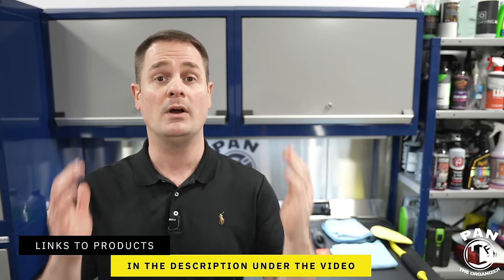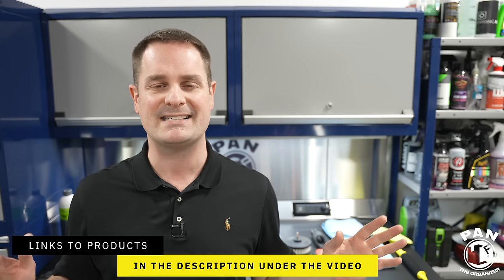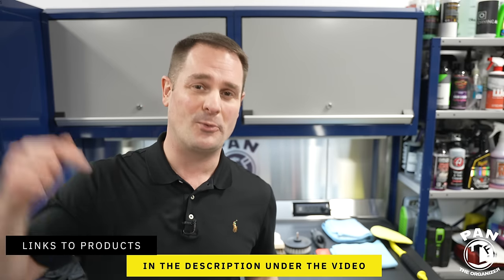I'll leave links to all these tools, products, and equipment in the description under the video for you guys to check them out. So all you have to do is sit back, relax, and enjoy the show. We're diving right into it right now and we're going to do it rapid style.